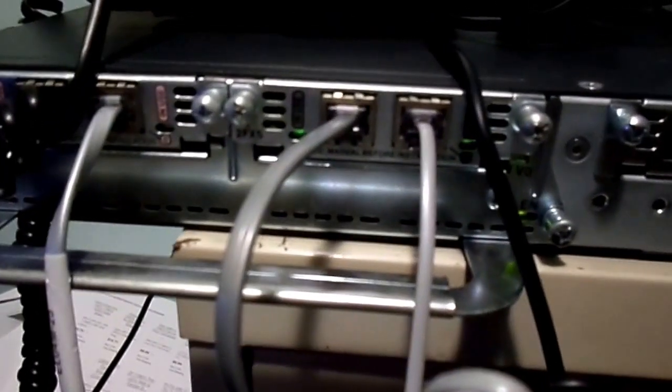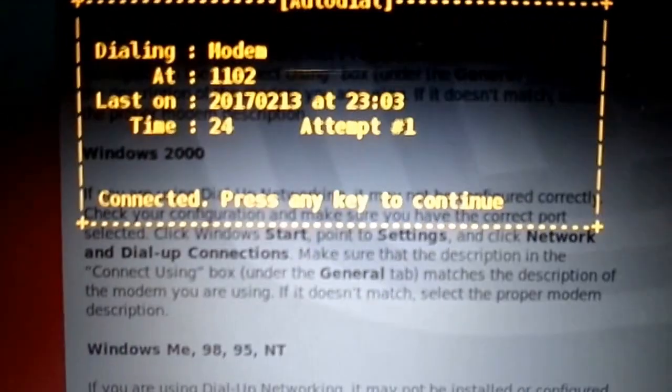We're actually dialing in from a USB modem into an FXS port on the router itself, out of the FXS, into the modem, out of the modem, console cable, into the router. And here we are, connected. Pretty sweet.